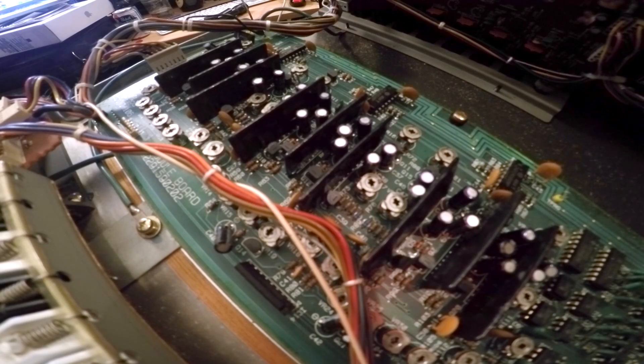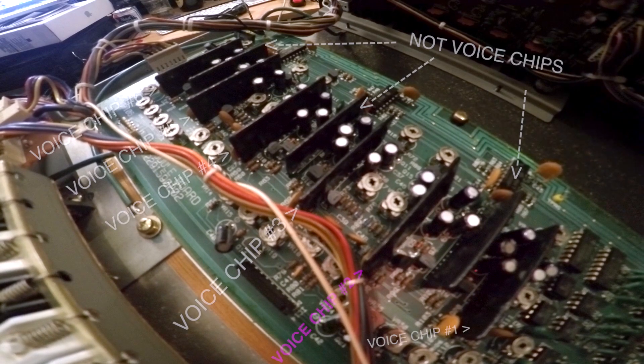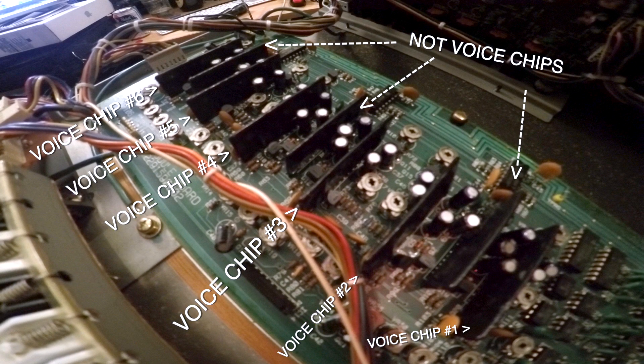This circuit board over here on the left is the one we're going to focus on. You can see these three groups of three black rectangles — those are the chips in question. The ones on the outsides of the groups, the ones a little bit closer to the keys, those are the voice chips. From right to left, they're numbered one through six. So if number two is the problem, you can see that's the one we need to focus on, but in this case we're going to do all of them just to make it easier.